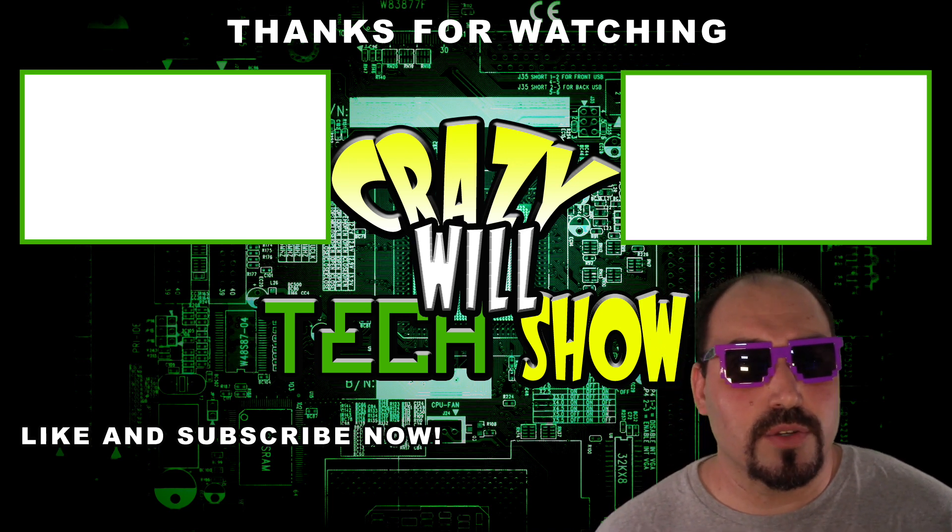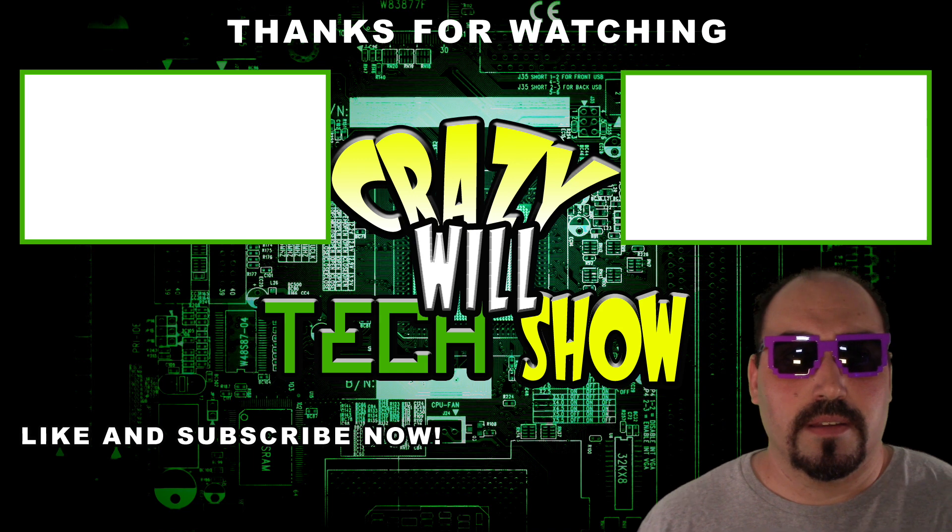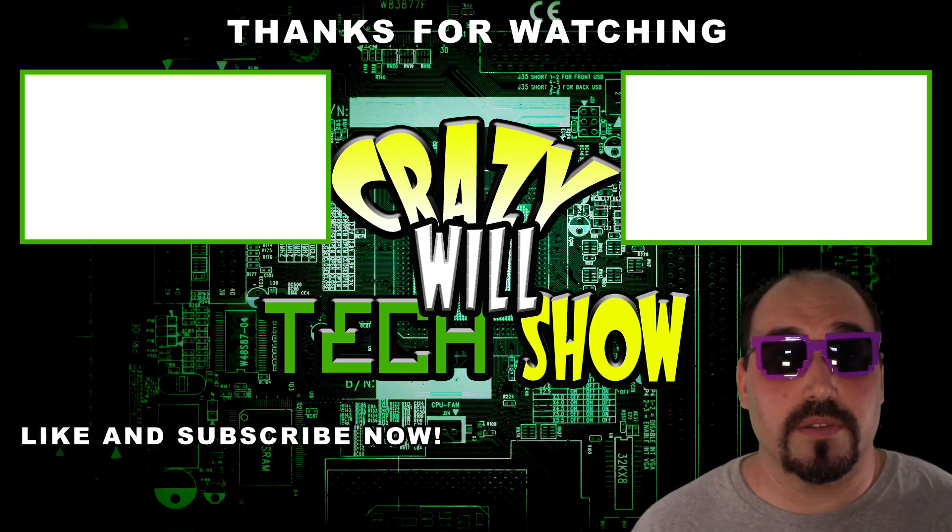This isn't a Marvel movie, guys — there's no secret ending. Just hit like and subscribe, and maybe click on one of the videos above.